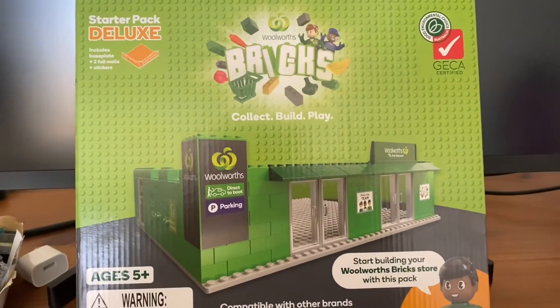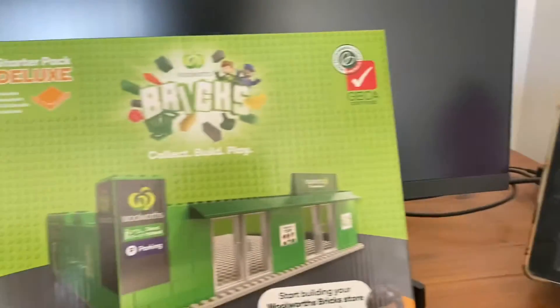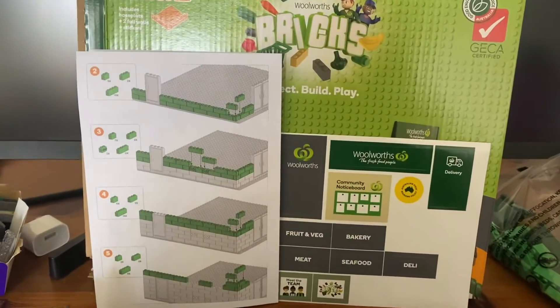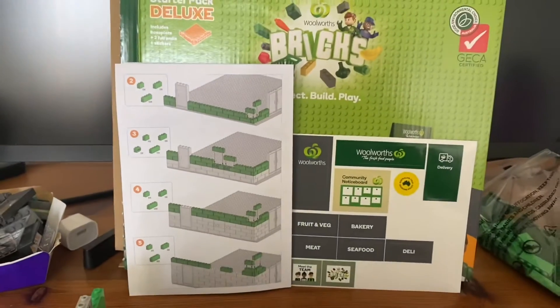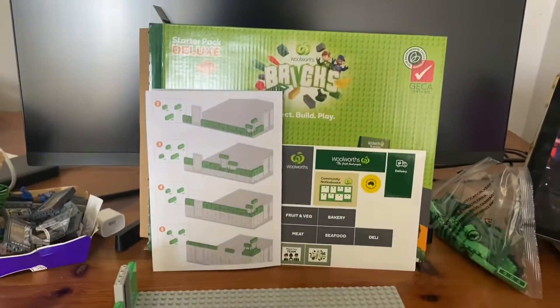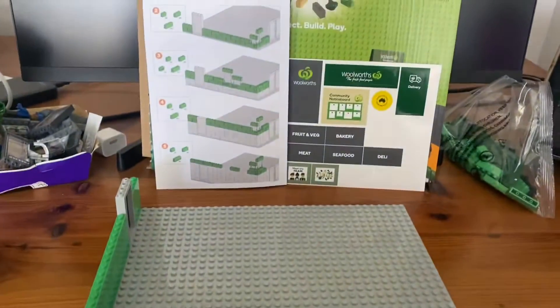Thank god it's for ages five and above. I'll be watching some Friends while I do it at the same time. So let's get in and get this made. The building plans are out, I've done sections one, two and three, so theoretically this is what we're looking at at the moment. Friends is still on the iPad in the background, so we're coming along — let's keep going.